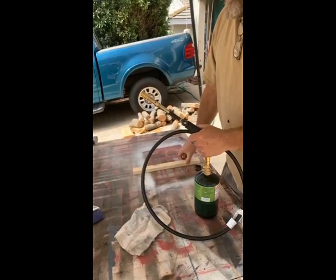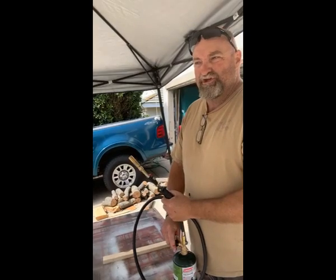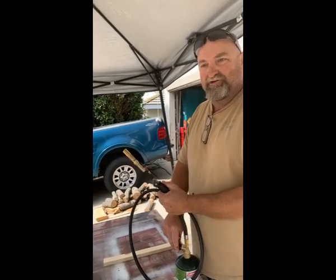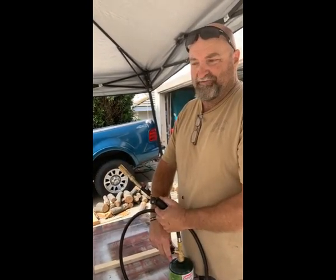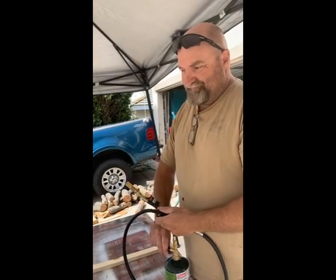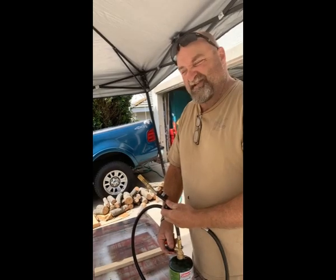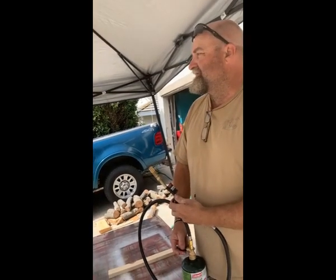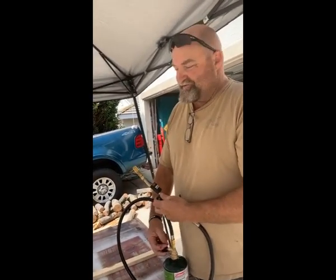This technique is more of what I believe they call the Shou Sugi Ban burn. My Japanese is not great, but I believe it's called the Shou Sugi Ban burn. This technique was actually done in Japan — they were burning the wood on their buildings so that it would become non-flammable. By getting a deep burn, their buildings would not actually catch fire in a fire. You'll see what I'm talking about as I do this.